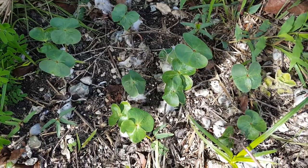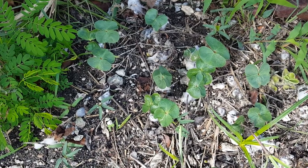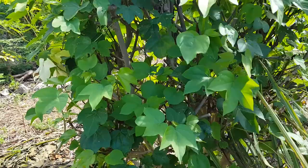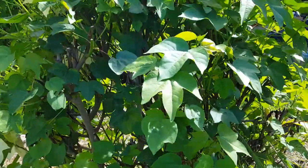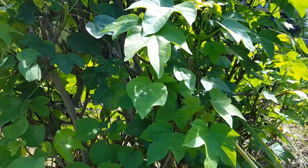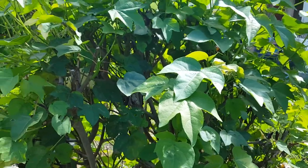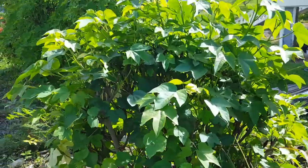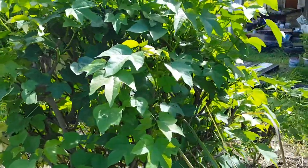I'll show you my hedge — not a hedge, but the plum I've got that doesn't produce yet. Okay, this is the cotton plant. I just allow it to be used as ground cover, so when it gets too big I leave it at this kind of shape, cut it back a little bit, and then just chop and drop with it.